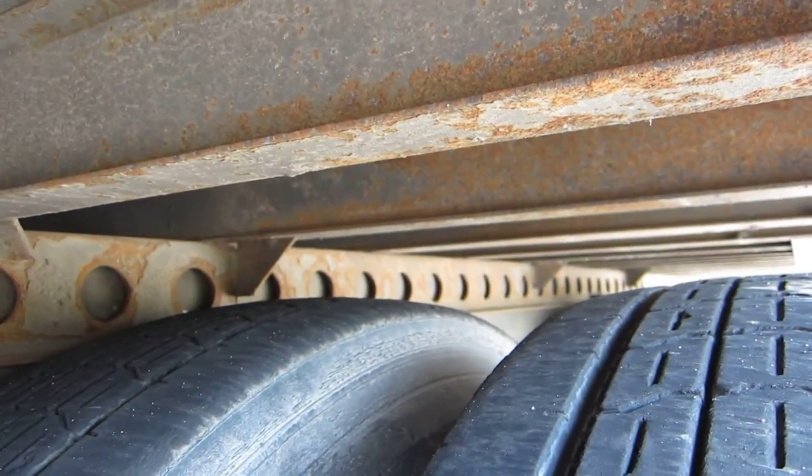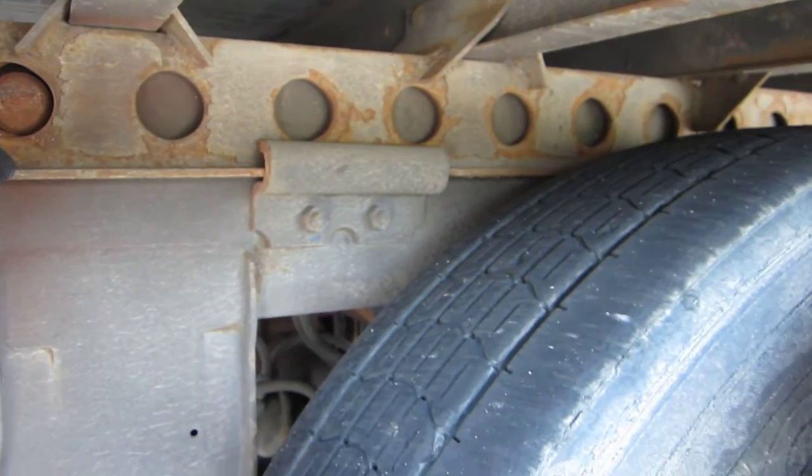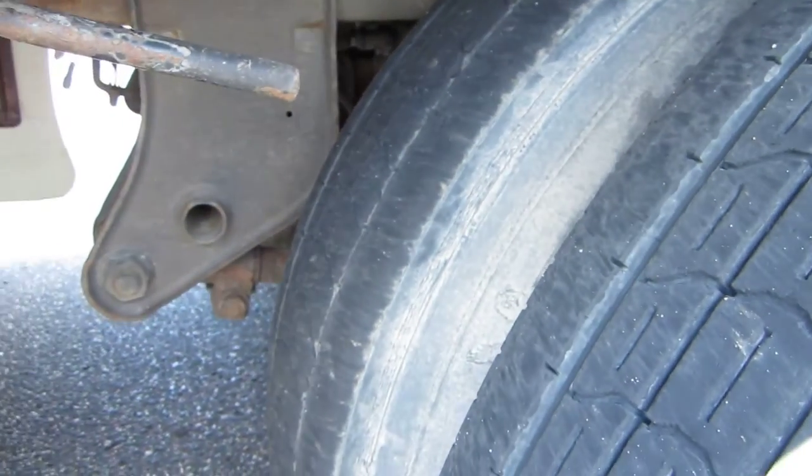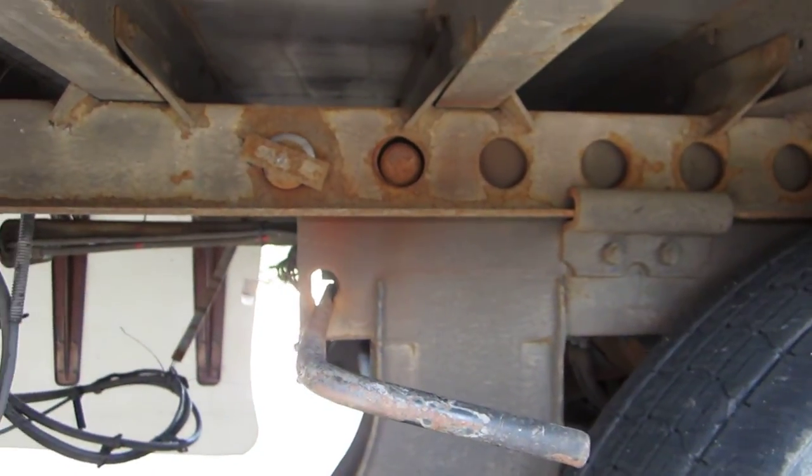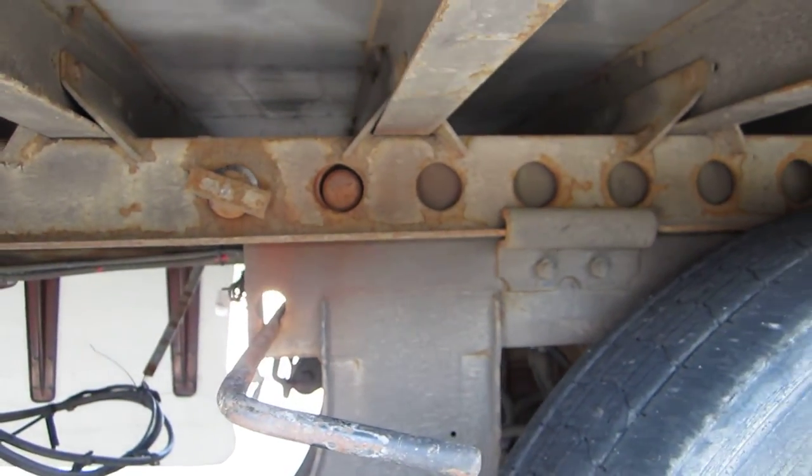Same with the other one. All I'm going to do is keep the trailer brakes on and pull the tractor forward to the desired location, and that's all there is to sliding the rear tandems on the trailer.